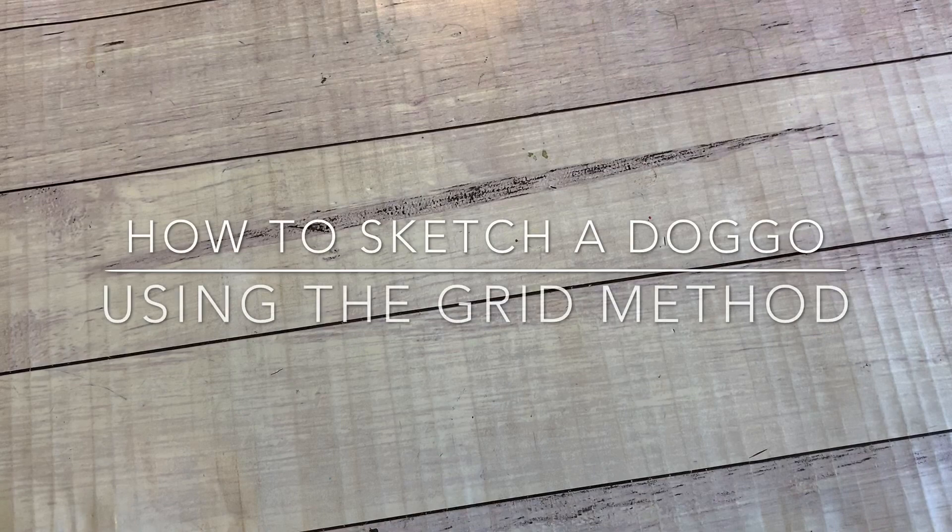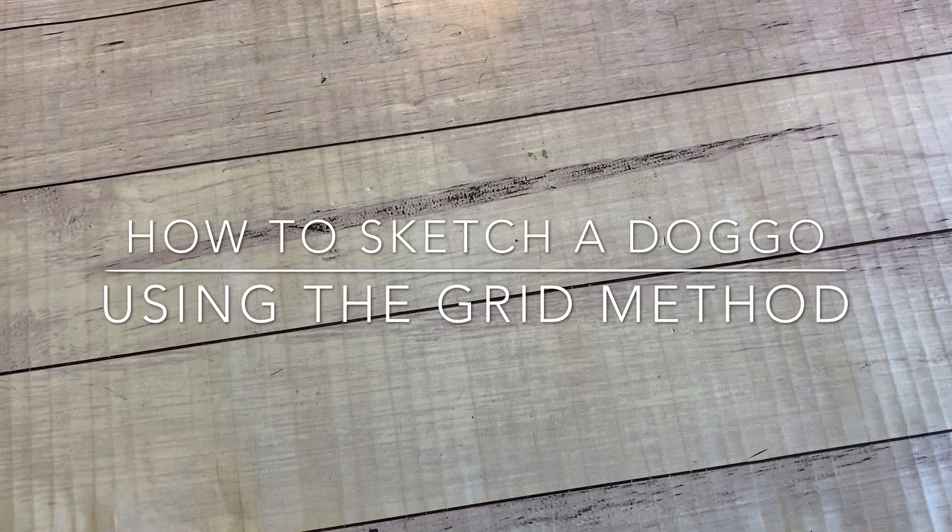Today I'm going to show you how to easily sketch a dog using the grid method. I will be doing a follow-up video teaching you how to paint in watercolour, so if you're watching from the future I'll leave a link in the iCard section above. If not, make sure to subscribe so you get a notification when I upload that video.